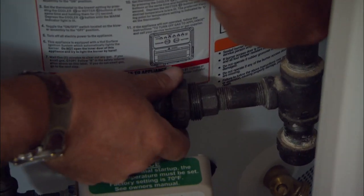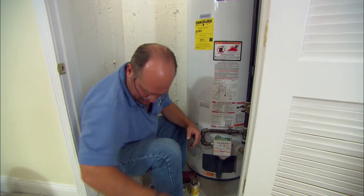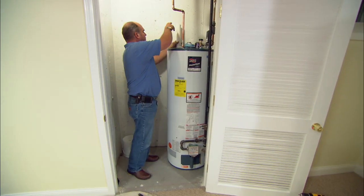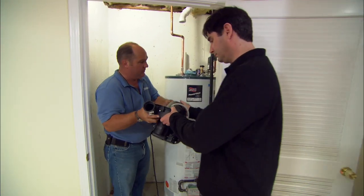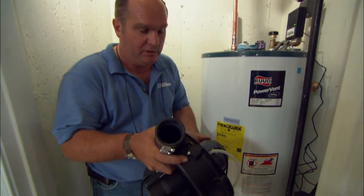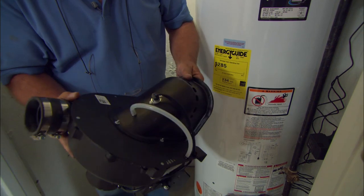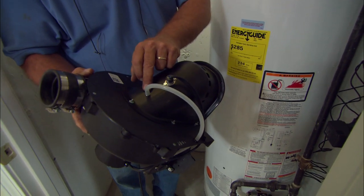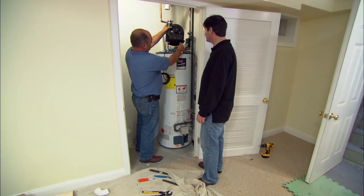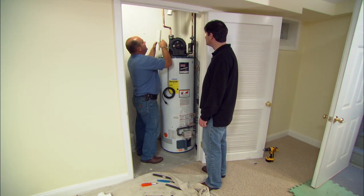Now we just reconnect our gas using black threaded pipe. This is now pretty much a conventional water heater — it actually could vent into a chimney but you don't have one. This is a pretty ingenious device: it is a fan to pull the flue gases to outside, and built in are all the safety devices — the temperature safety and the fan proving switch so that if the fan ever failed it wouldn't let the burner come on. We just need to make an electrical connection right there, attach it to the top of the water heater, and it vents out through this PVC.